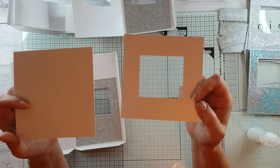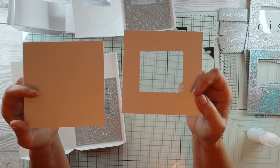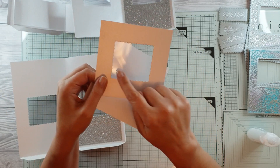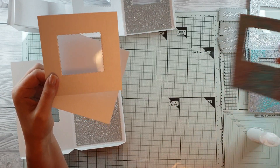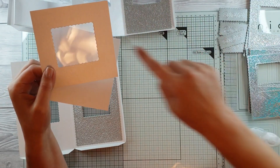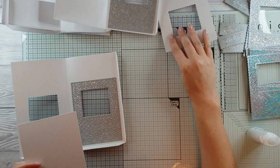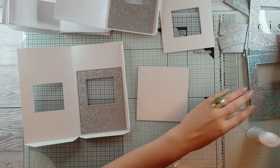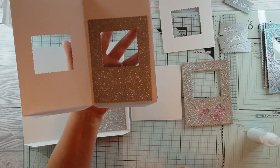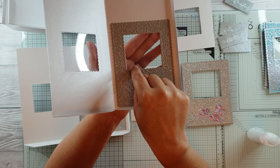With this one you're going to need an 11 and a half centimeter by 11 and a half centimeter square — you're going to need two of those. Do them yourself unless you have an 11 and a half centimeter die. I've used the inner panel of the frames to cut into here and make it like a see-through lid.